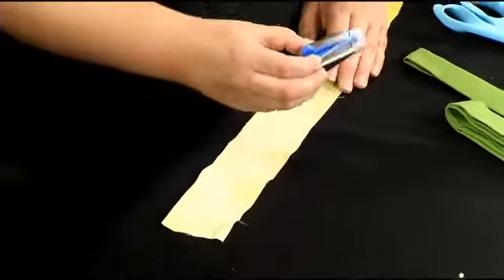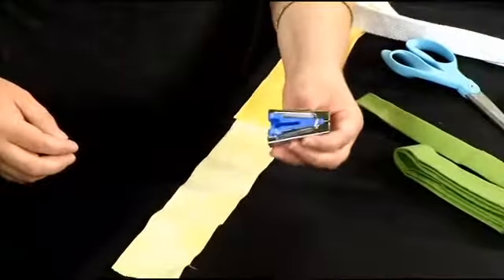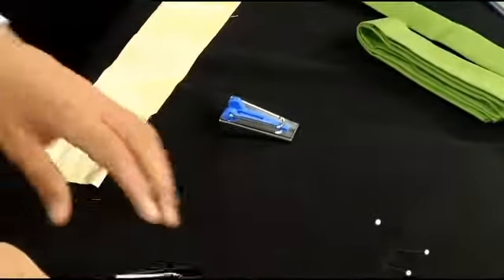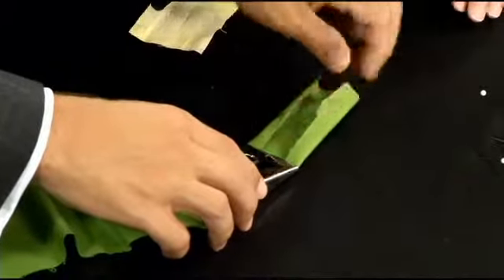We're going to use this — it's a bias tape maker, and you can get these pretty cheap at the store too. It's kind of fun. You just push the fabric, feed it through the back, and it makes the first fold for you.